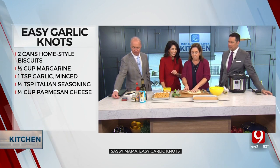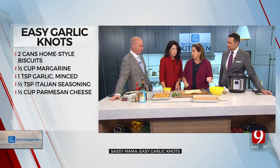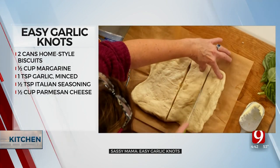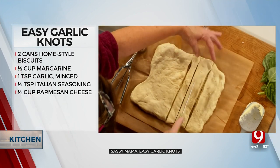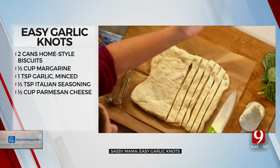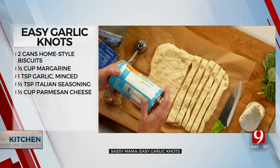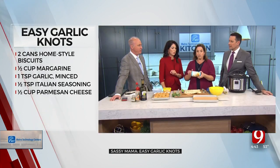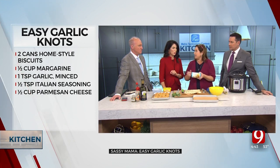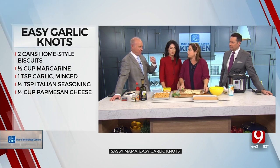So now we've got to do garlic knots. Of course! I just go and buy pizza dough at the grocery store, cut it in half, then cut it in half again, and make basically 12 pieces. The recipe on the screen says Homestyle Biscuits, two cans. You can also do biscuits — you just cut in half. You don't get quite as many, and I like the pizza dough better, but biscuits is a great little cheat. Just don't get the flaky biscuits — that doesn't work. You can also pick up pizza dough at your favorite pizza place.